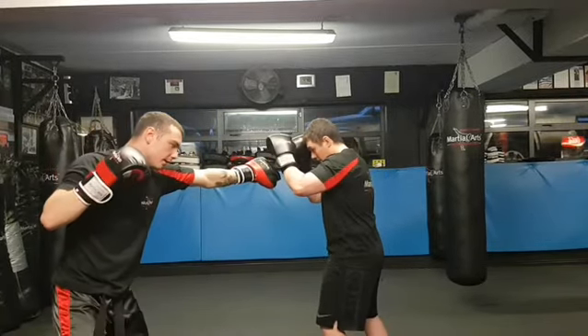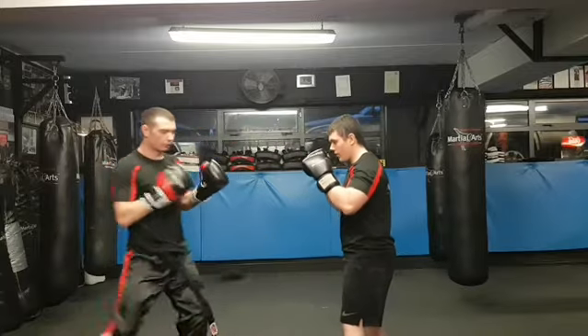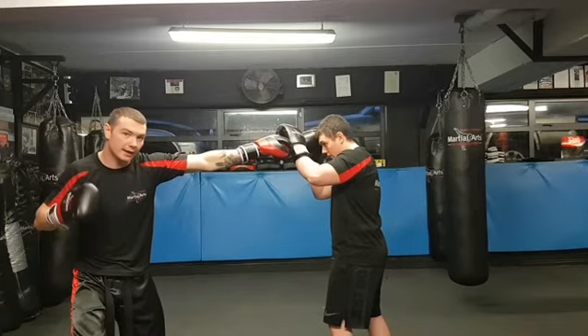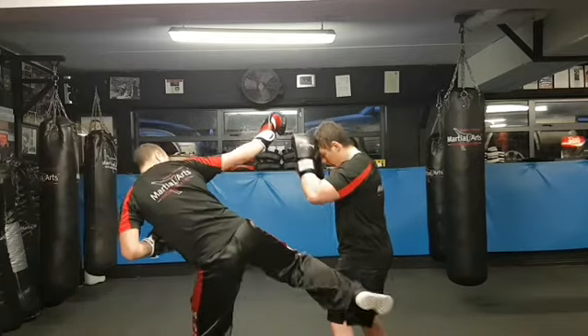So again, you're going to jab, shimmy, and hit. And your right hand will replace your left hand. So when your left hand's here and you're going to throw a leg kick, your right hand will come in and you'll hit.